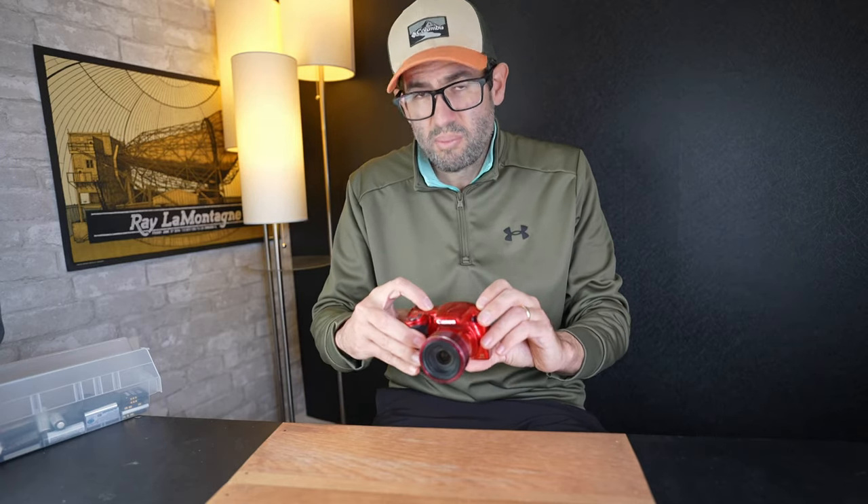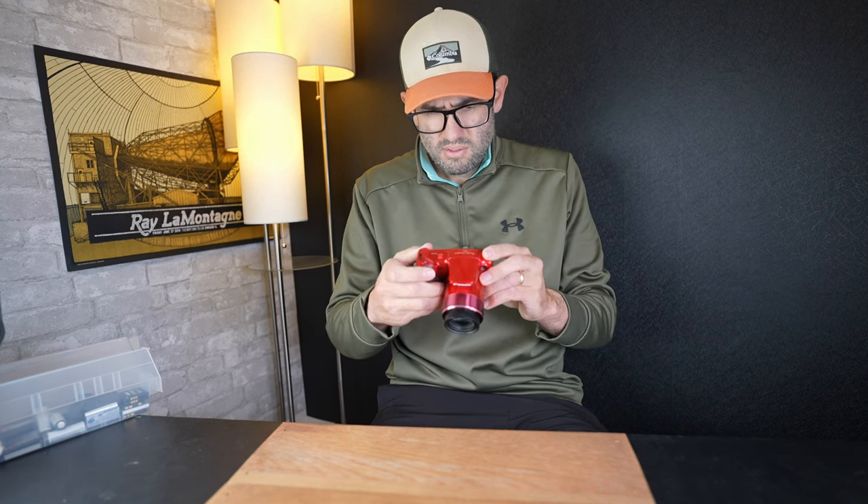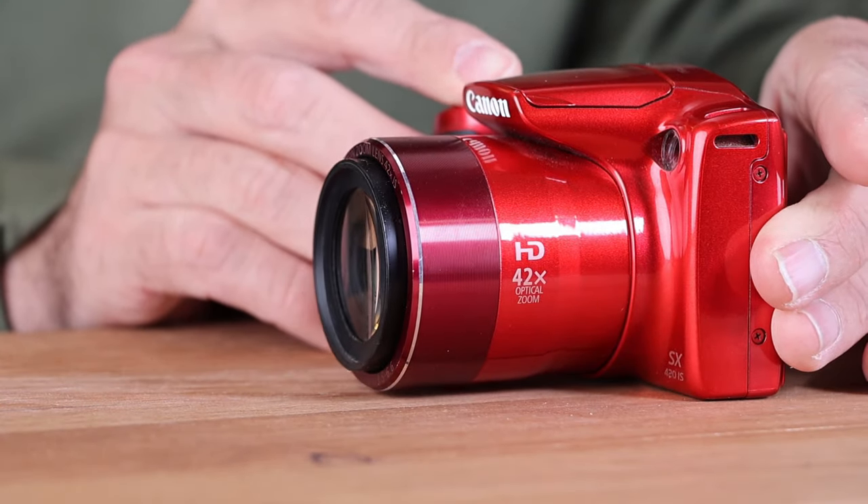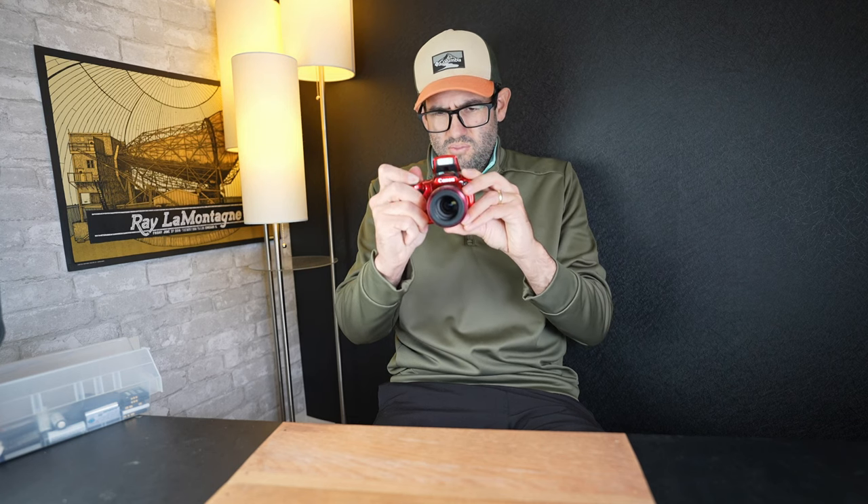Put the battery in — there's already a memory card in here, so that's great. Let's go ahead and turn it on. It turns on. Look at the range of that optical zoom — that's really nice. Lens is working good. I'm gonna go ahead and pop the flash, which is a manual pop — you just lift it up. Let's try to take a picture. Flash fires.